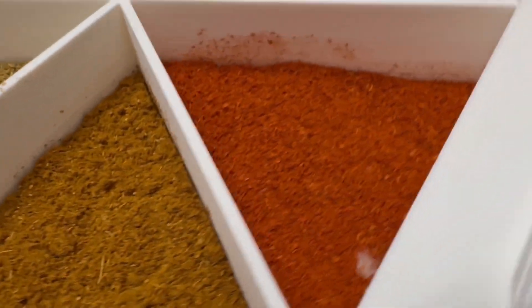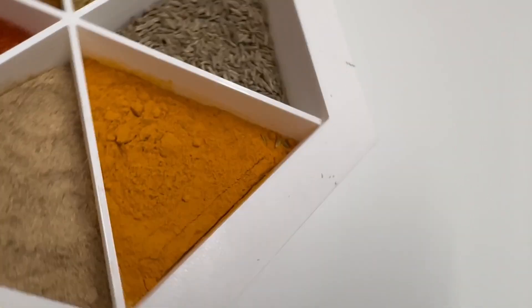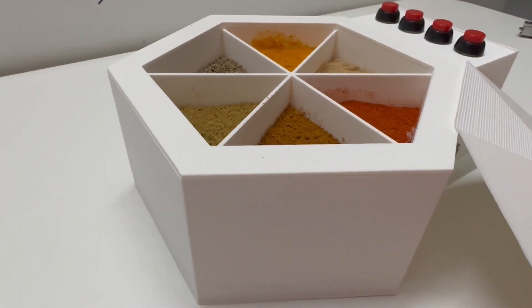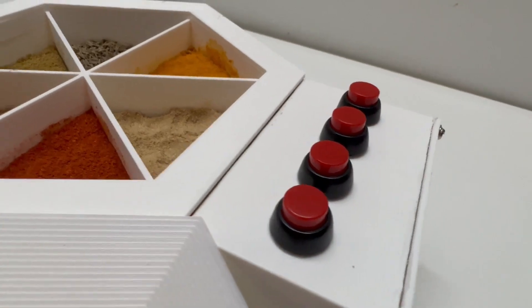Hi guys, welcome back to another new video. In this video we'll be building a smart spice box that helps you cook faster. It is very useful for people like me who barely know how to do anything in the kitchen, so it's going to be a pretty fun project. Let's dive right into the build.